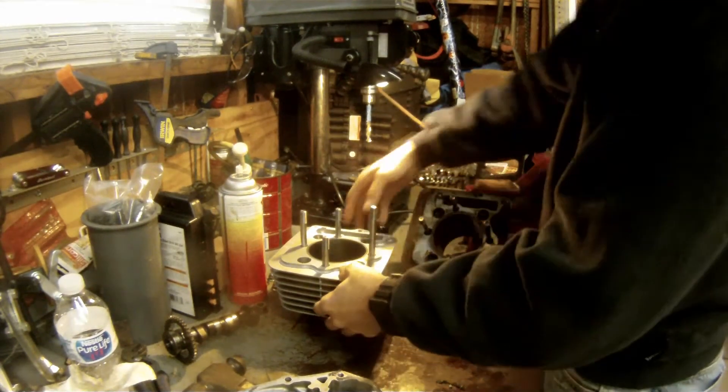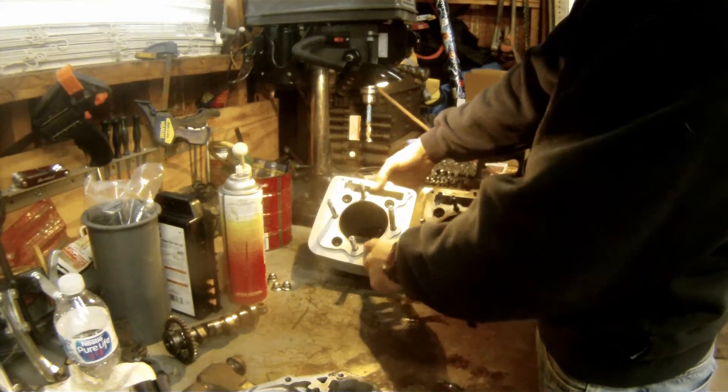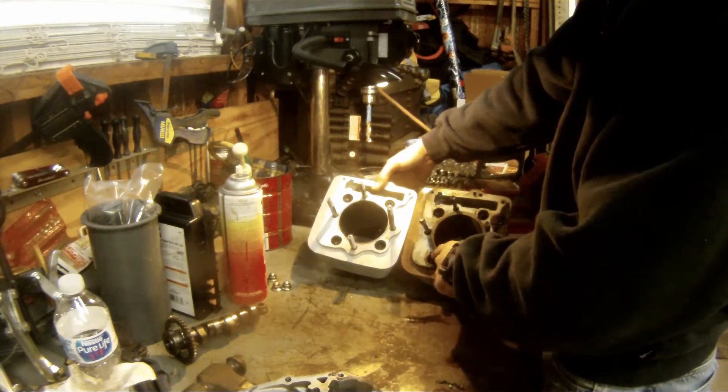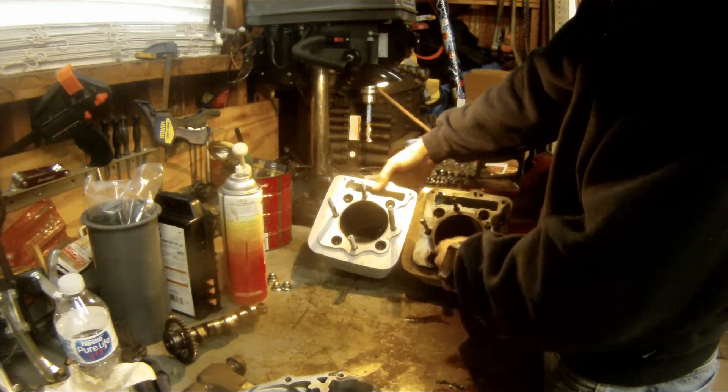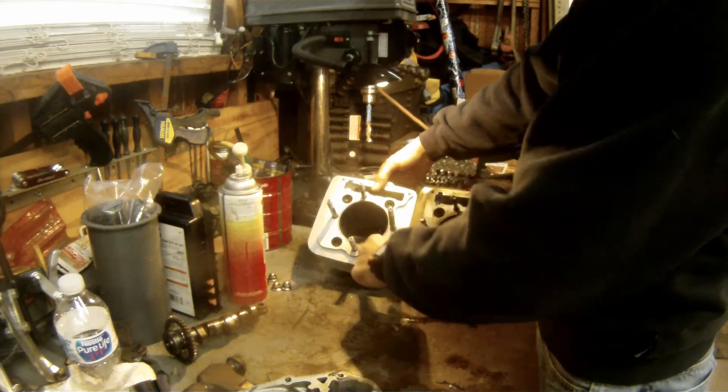The stock Honda cylinder has a brand new sleeve, which it is, but if you overbore this one you're going to get the same thickness. You can only go so thick, otherwise you're going to be into the head studs.